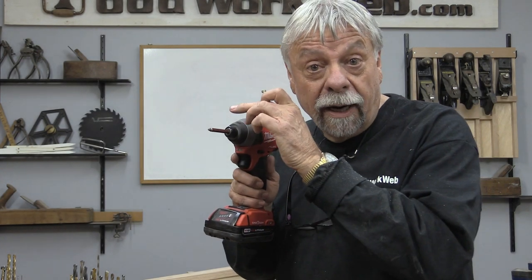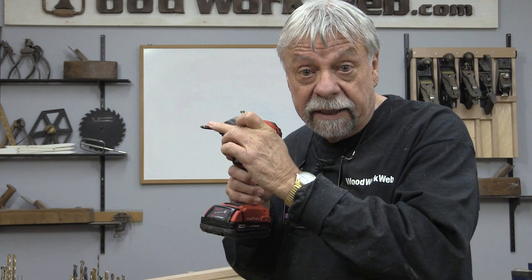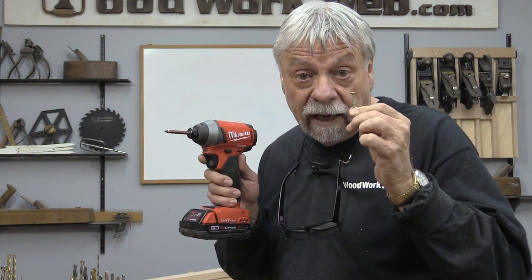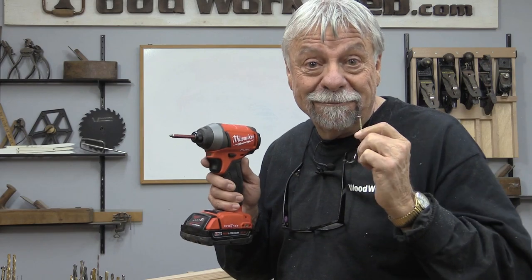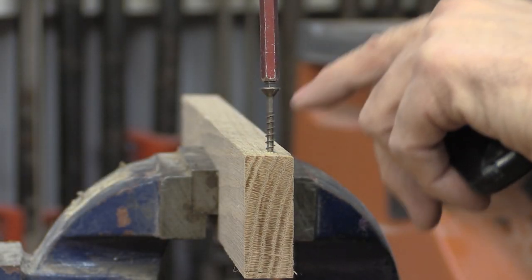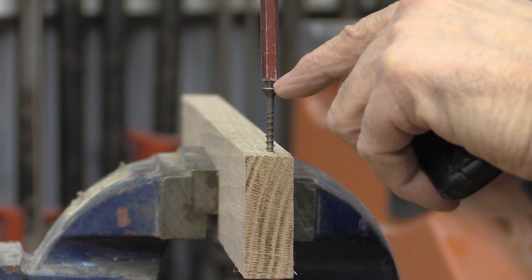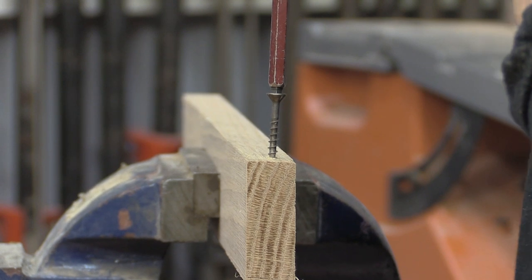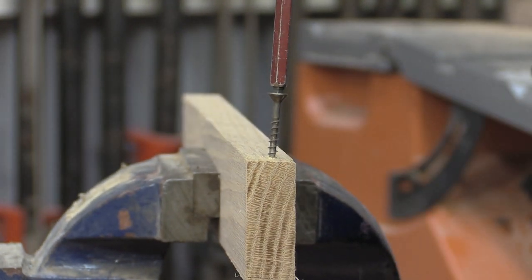Today I'm using my Robertson bit in my driver and I'm using a number eight flat head wood screw. The first screw I'm going to put in is this number eight flat head — I'm not pre-drilling, not countersinking, and I'm just going to drill it straight into the end about a half inch from the edge.